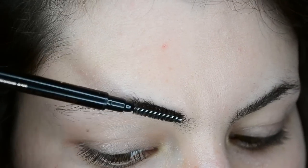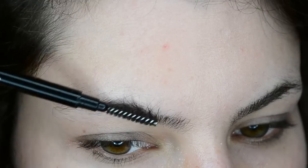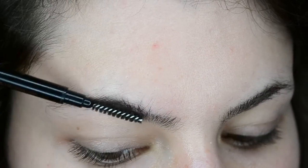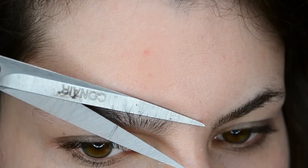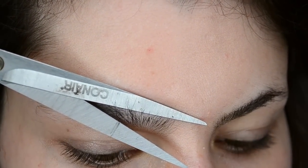Then you want to do the exact same thing for the other brow. And if you can't get them to look 100% symmetrical, don't worry, it's completely normal, and it happens to everybody, including me. You can always even them out when you fill them in afterwards.